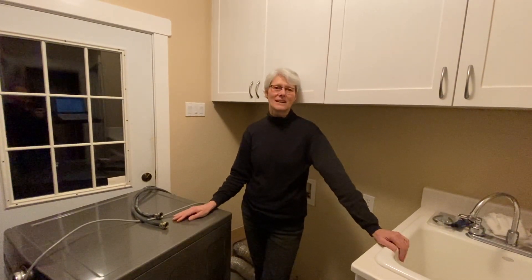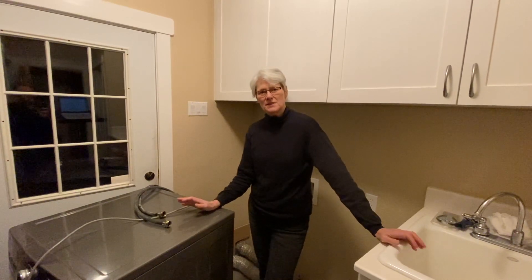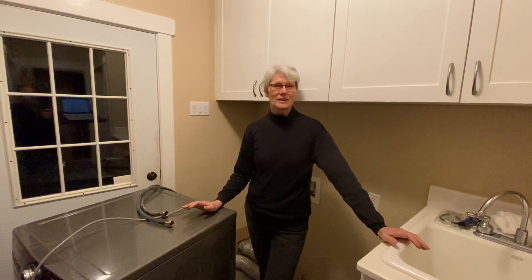Today's washer and dryer units are a lot bigger than they were 15 or 20 years ago. The bigger size is convenient, but that also means you're going to have to try and fit a bigger dryer in a smaller, older space. The width of our new machine at 27 inches is the same as the old one, so that's not a problem.